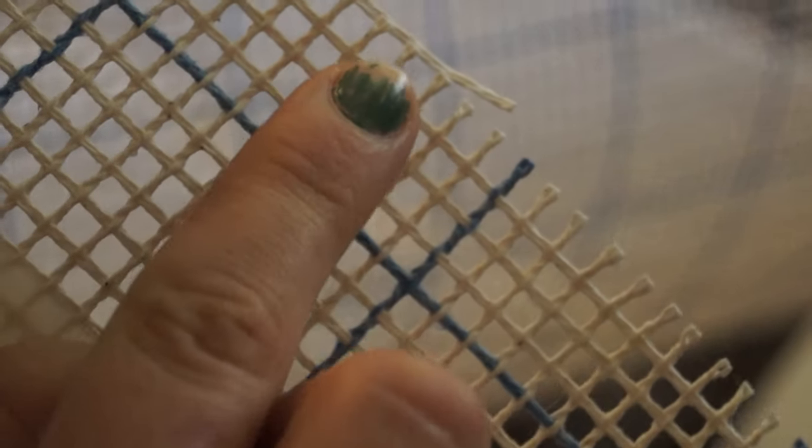Also, to save your ends here from fraying and coming apart — you can see this part right here — I would recommend taking masking tape and going all the way around, taping it all the way around, so that you're not fraying like this, because that is a pain in the butt later on.